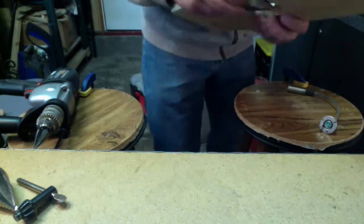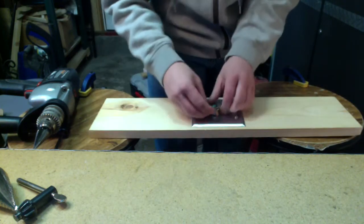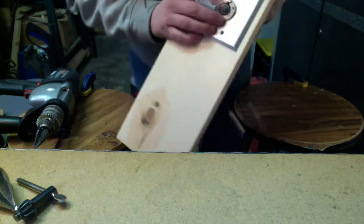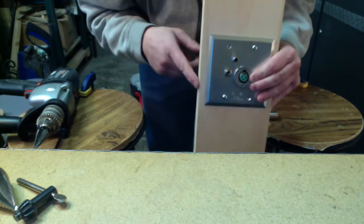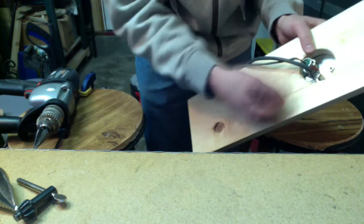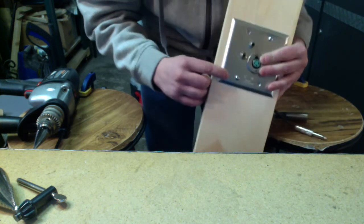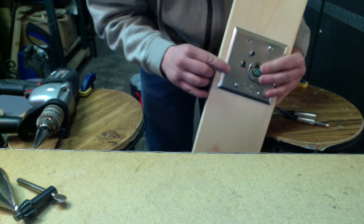So now my three connections are ready. And there you go — there's your wall plate. Unscrew from here, pull your cables through to your mixing board or whatever you're sending them to, and you have your wall plate, all custom designed and built by you. Hope you had fun with it. Thank you.